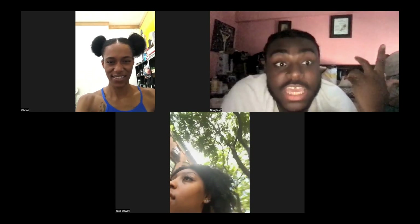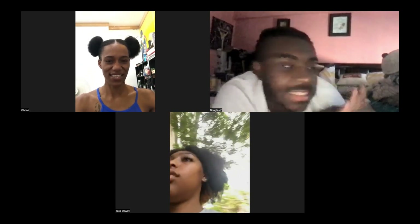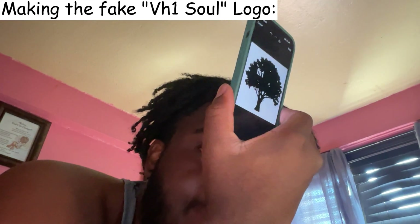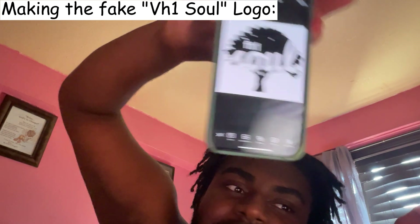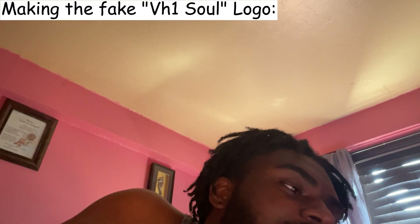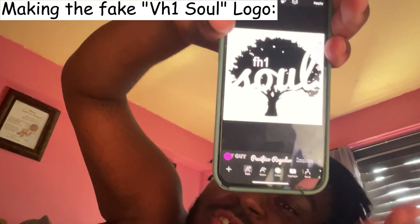I wanted to present the video as if it was being premiered on VH1 Soul — you know how the channel had that little tree logo and everything. Me and Kina actually made a makeshift logo. We didn't take the exact logo — obviously for copyright reasons. We made something that looks just like VH1 with 'Soul' on it. It's cute, right? You can make it a tiny bit smaller if you want, but I feel like 'Soul' is easy to see.